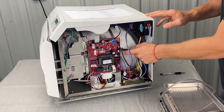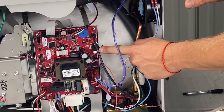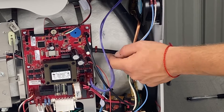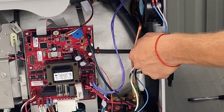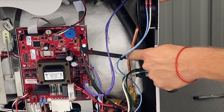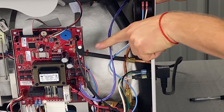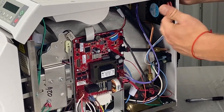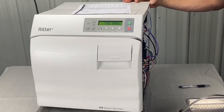Also check the pressure transducer — that's what reads the pressure on the screen and converts the pressure inside the chamber to an electrical signal. The tubing to it should be pointing upward like this; that's perfect. If the tubing is pointing downward or parallel, it can cause intermittent issues because water sits there and causes a funky reading.